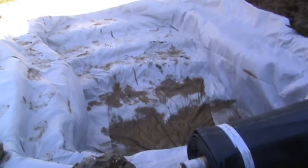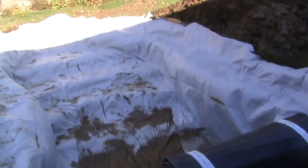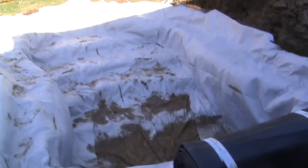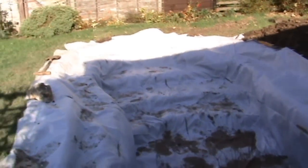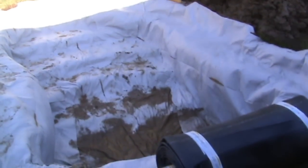That's the underlay in now. Even though it's windy it's staying buttoned down in position. We've fused all the parts of the underlay together with the heat gun and put weights around the edges to stop the wind getting underneath and lifting it all out like a parachute.